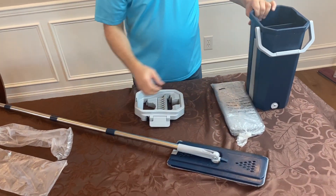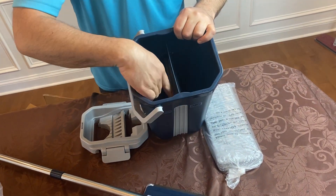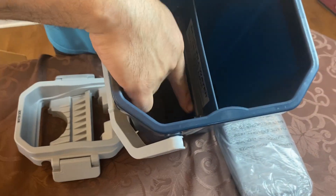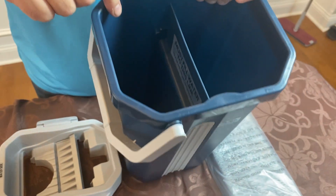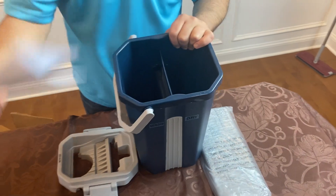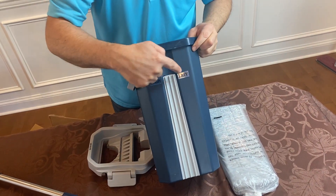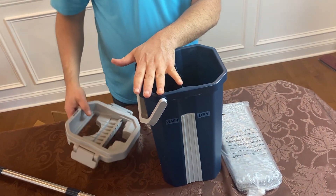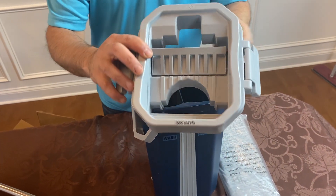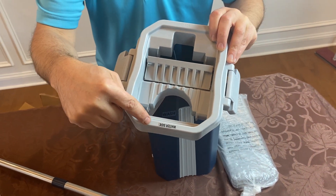Now you put the water in the bucket. There'll be a fill line here, but basically where it starts to get narrow inside your bucket — that's where you want to fill it up to. Notice there are two chambers. One of the chambers says wash, one of them says dry. You're going to put the water on the wash side only. The top of your lid says wash and dry, and we also put a little water symbol there.